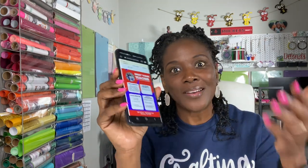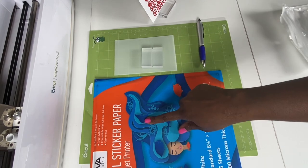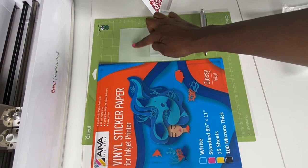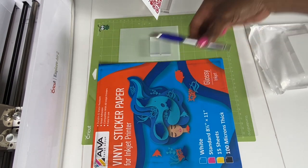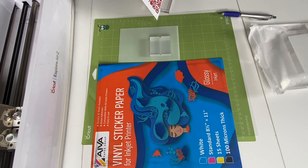Without further ado, let's look at the materials you'll need to complete this project. After materials, we'll go over to Canva and I'll show you how to fill in the template. After Canva, we will go to QR Code Generator, then into Cricut Design Space. The materials I'm going to use include Ava vinyl sticker paper from Amazon, one stand and one acrylic blank from Amazon, my pen weeding tool, my green standard grip mat, my Cricut Explore Air 2, and my Canon MX472 printer.